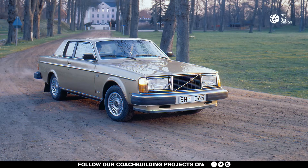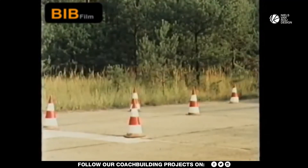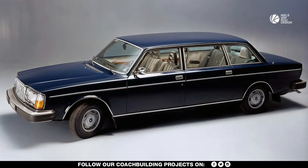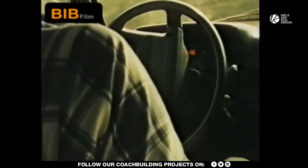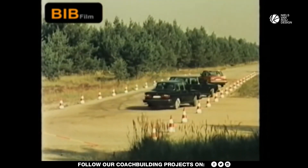Volvo's low-volume producer Bertone was asked to build the radical new coupé. The Bertone–Volvo collaboration started in 1975 with the Volvo 264TE limousines, of which only 335 were built. About 125 of the limousines went directly to Erich Honecker, the General Secretary of the Socialist Unity Party in Germany's Democratic Republic.